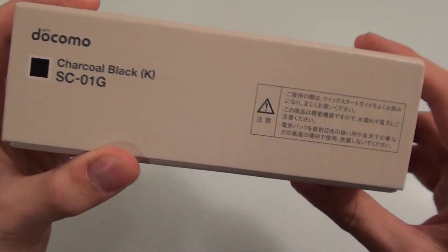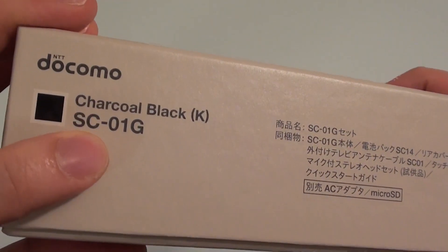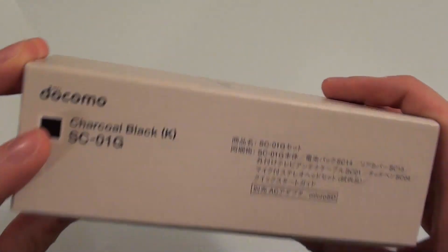This is what is on the side of the box — nothing really detailed apart from the fact that you get the charcoal black edition. The white version will be coming soon but it won't be released until November, so if you'd like the white version you've got to wait a bit longer.